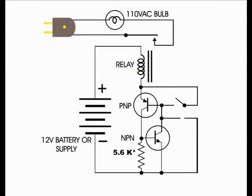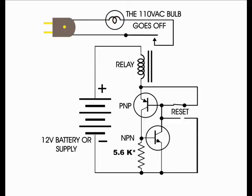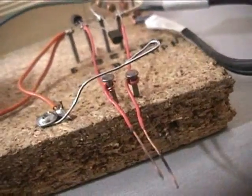Both transistors make up a clamping circuit triggered by the flame conducting electricity, thus applying a negative voltage to the base of the PNP transistor, making it conduct through the base-emitter junction of the NPN transistor, which forces that transistor to conduct through the base-emitter junction of the PNP transistor. So they clamp each other. Once the circuit is triggered it remains on, and the indicating device will stay on until the base is touched to the emitter of the PNP transistor, turning off both transistors. This is done with the paper clip acting as a reset switch.